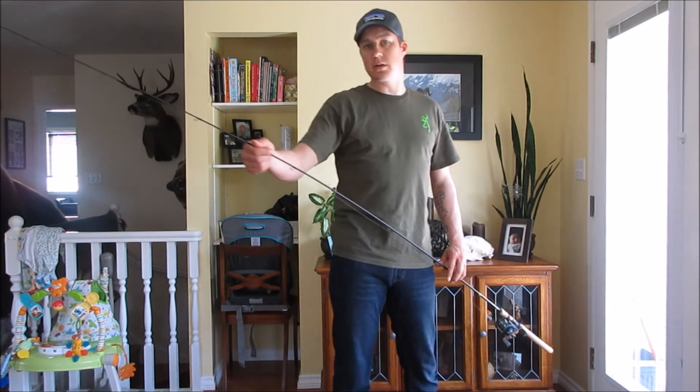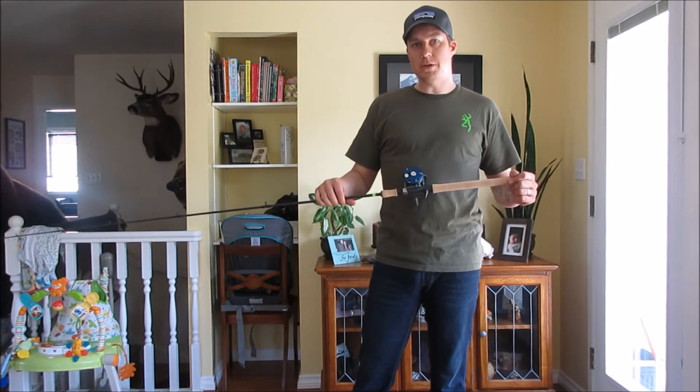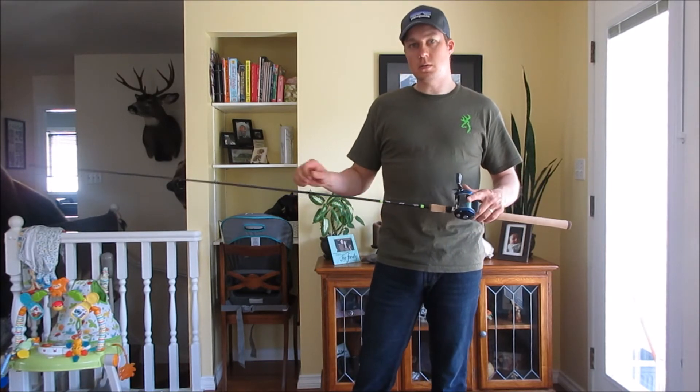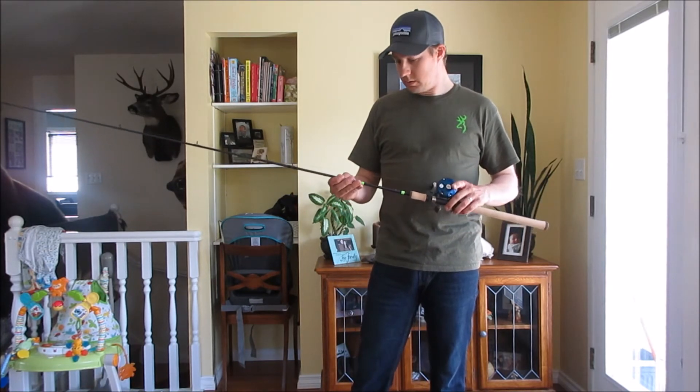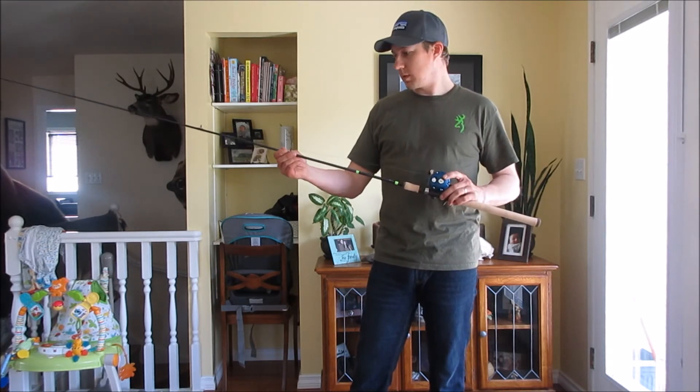It works pretty good for quickly putting stuff on and off. It's going to be out here fishing in the next couple days so I'm going to be able to test it out and I'll show you guys what that's like. I think it's going to be a pretty awesome rod.